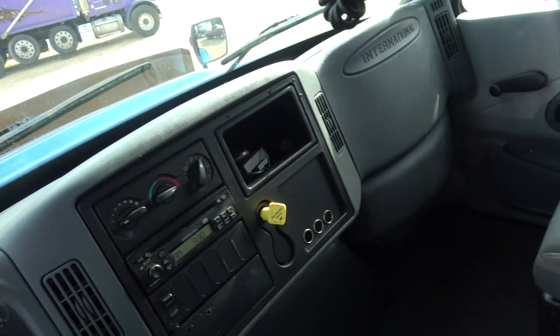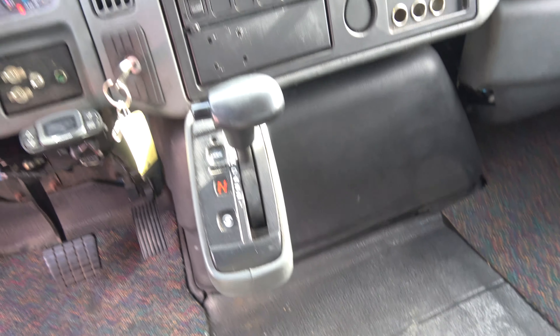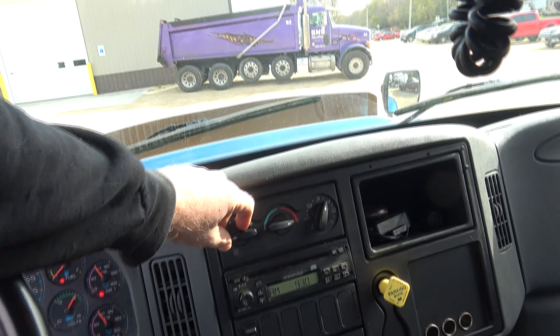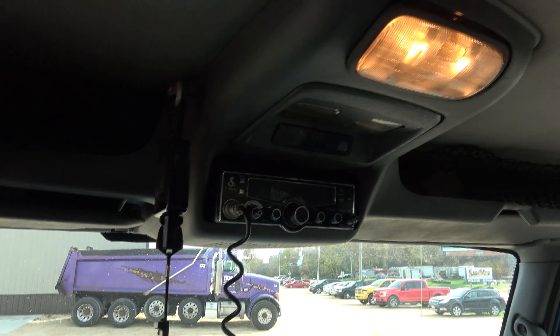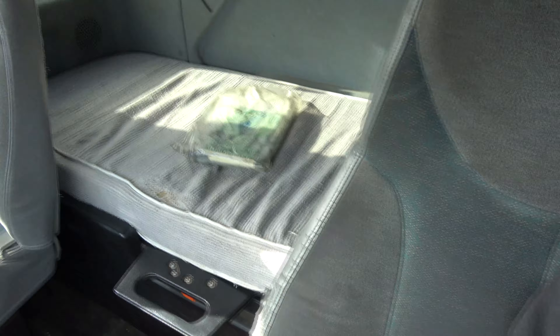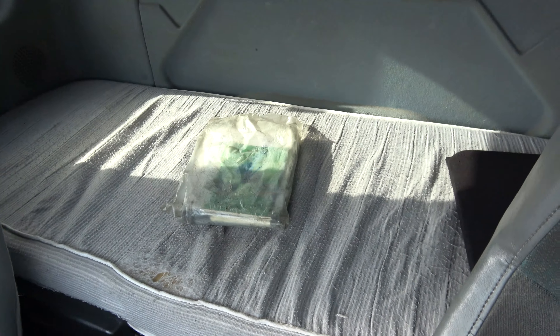We can go around the interior right now. It's automatic, five speed. Radio works, heater works. It's got a brand new AC compressor, CB up there. The bed is about 28 inches wide, about six foot two tall.